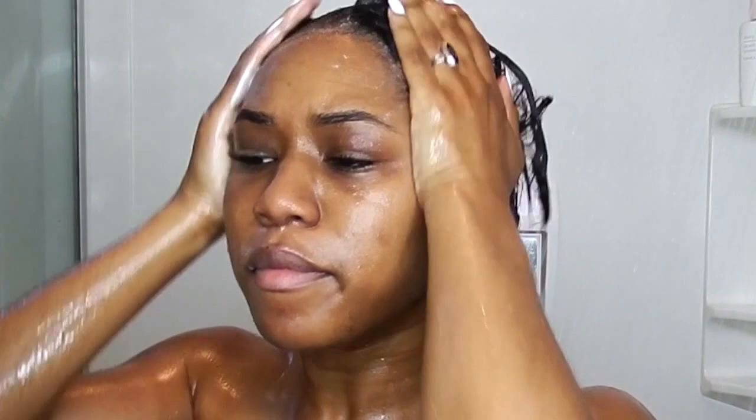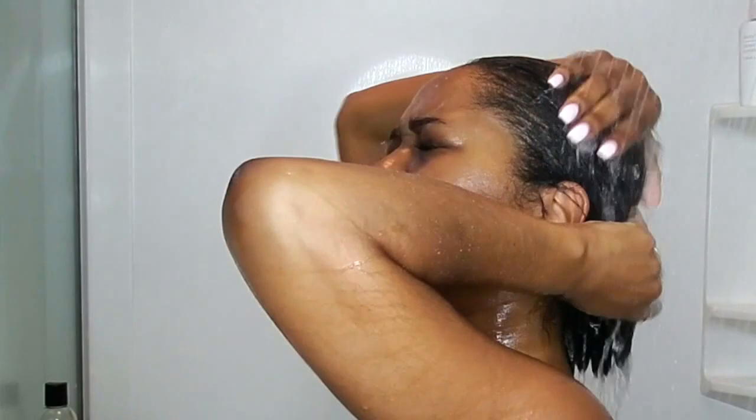One thing about this shampoo is it burns your eyes — I know that's not a big deal because we're not five years old, but it definitely stings, so be careful. After putting that shampoo in, my hair did feel a little bit dry.